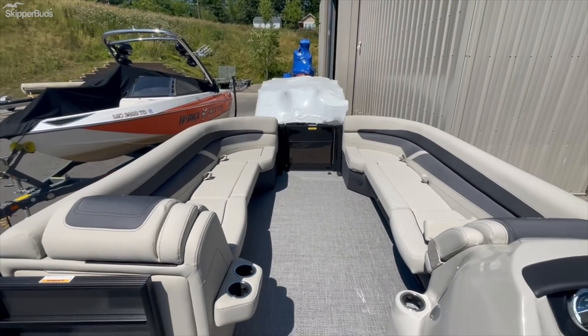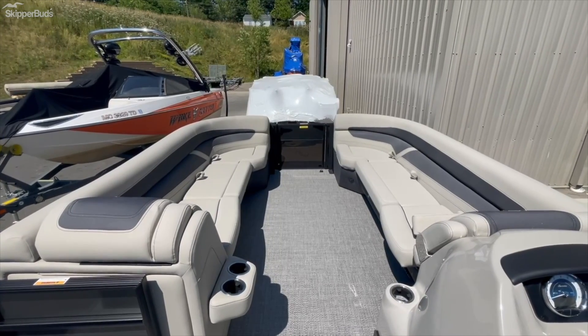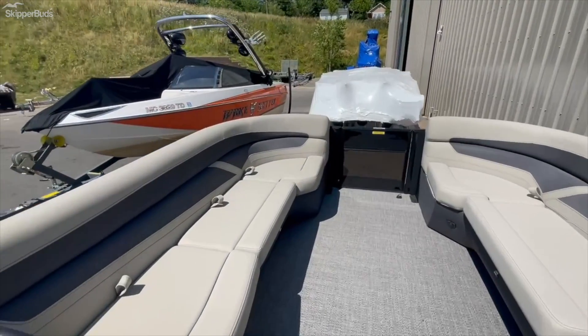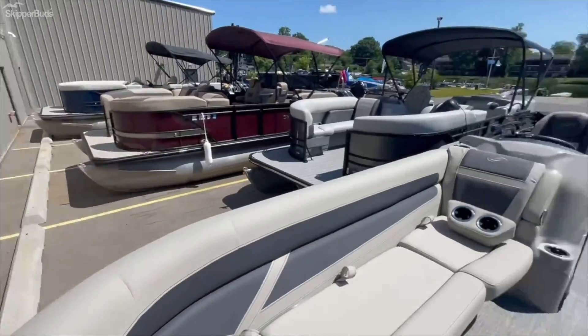Love how much room you get with this 24-foot — it's really, really nice to be able to fit that extra two to three, maybe even four more bodies, more people.